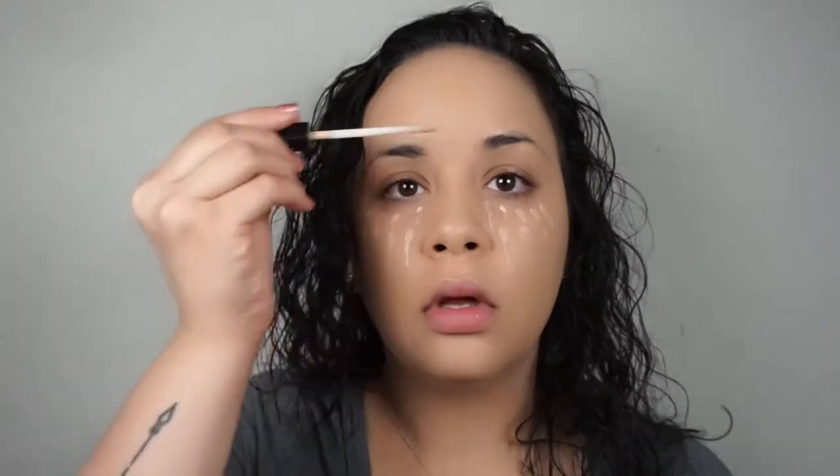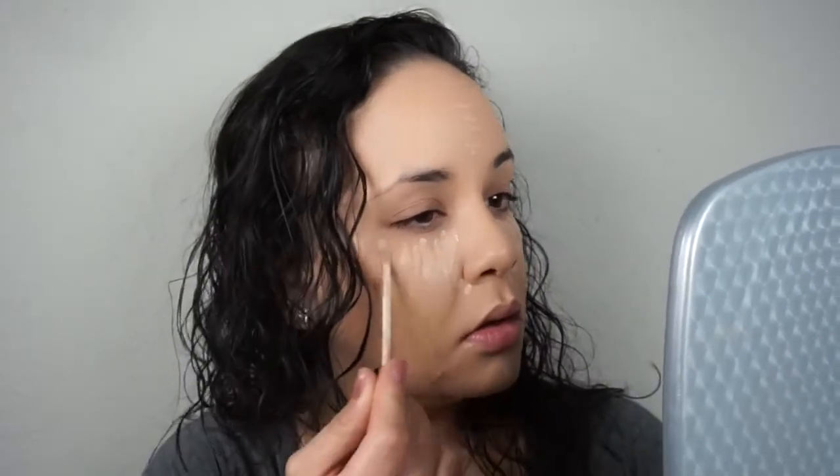Just dot it, swipe it, whatever you want. A little bit here under the eyes. I'm using the Real Techniques sponge — the body of the blender — and just blending it all in.